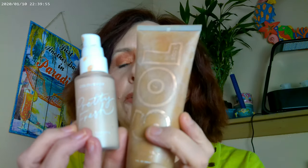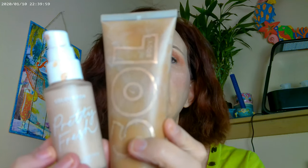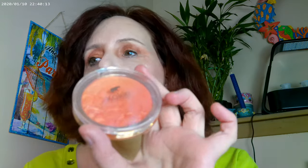As far as my base, I have the Pretty Fish foundation in Fair 30, and a little bit of the Sole Face and Body in bronzer and fair. I mixed a little bit of that in there. As far as blush, I did...